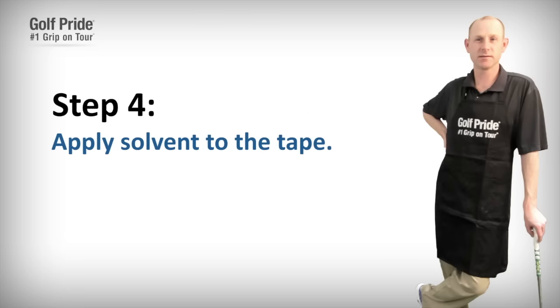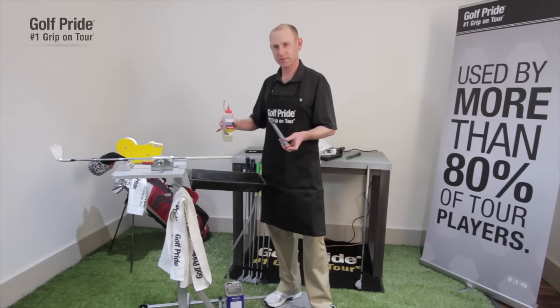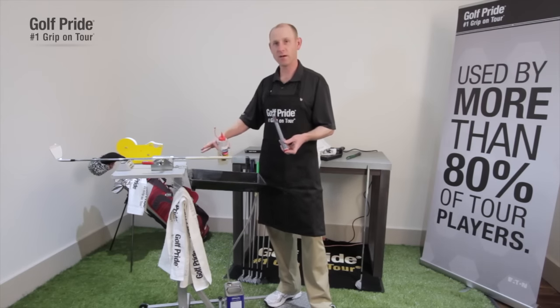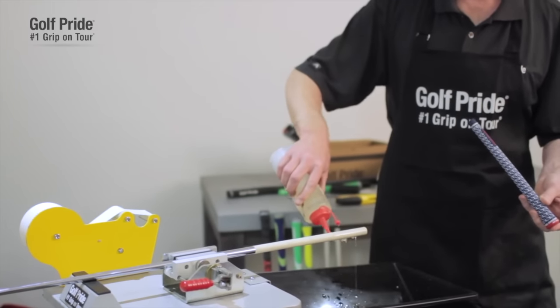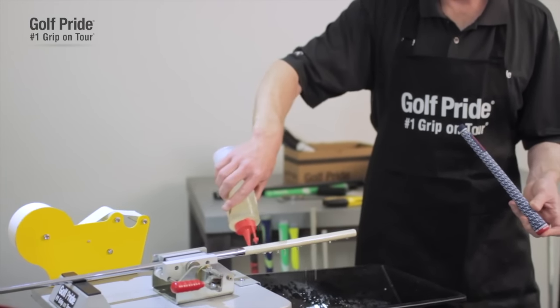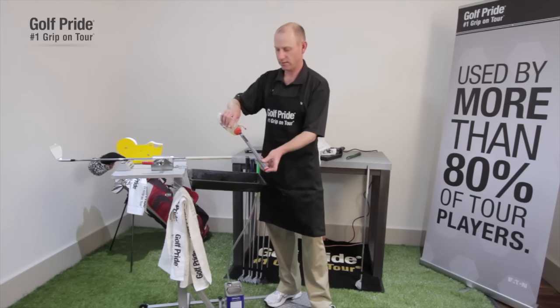The next step is to apply the solvent over the two-sided tape. This is one of those things where you want to make sure you use enough solvent. You can never use enough solvent, because if you get it stuck halfway on, that's when the problems arise and you have to cut the grip off. Just make sure that the two-sided tape is coated — I'm using a lot of solvent here. Then you put the solvent on the inside of the grip as well.